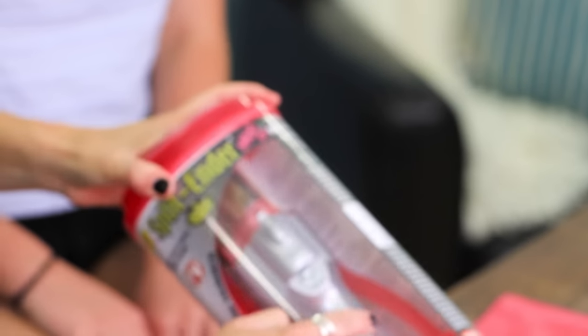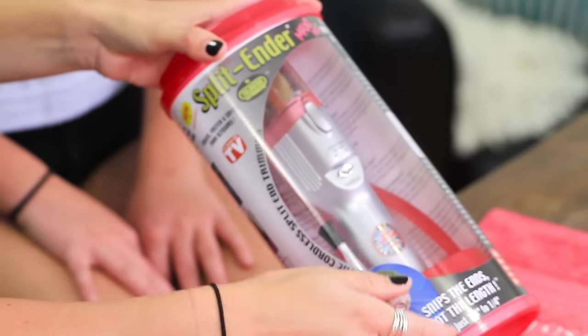Okay, this is what it looks like when it comes. It comes with the actual Split Ender, a hair clip, a comb, and a little brush to clean out the dirty ends when you're done using it. The instructions say the Split Ender will only work on clean dry hair, it's not intended for daily use — just for damaged hair ends only — and you're supposed to comb your hair free of tangles before using.